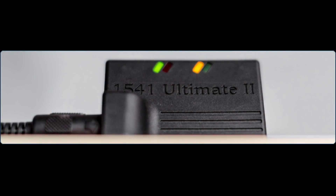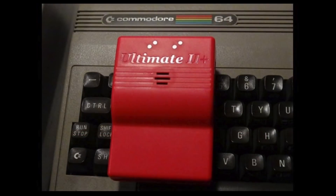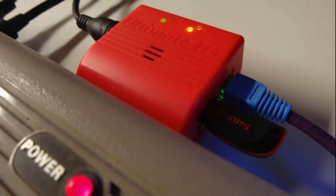The 1541 Ultimate series of cartridges designed and produced by Gideon Logic Architectures revolutionised the Commodore computer scene for enthusiasts by providing a highly adaptable storage solution. Now more commonly referred to as just the Ultimate, this clever cartridge implements a real 1541 disk drive, providing the ability to load floppy disk images via USB stick and provides myriad other features such as emulating several fast load and freeze cartridges.